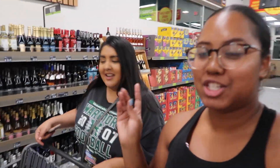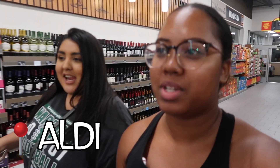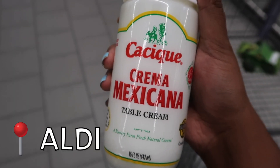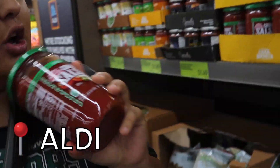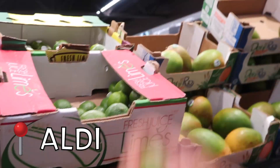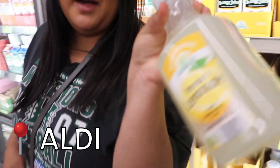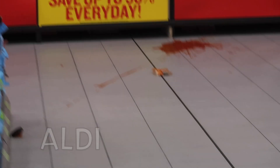Hey everybody, welcome back to our channel! Today we are in Aldi, about to do a cooking with Mel and Dad. We're thinking about making tacos, just taking a look to see what looks good. Get ready, we're about to show y'all how we get down in the kitchen. We need cilantro, avocados — and also some lemonade. Oh come to mama! We got a spill and I won't clean up.